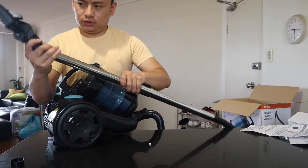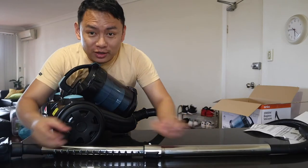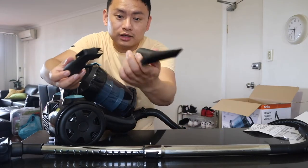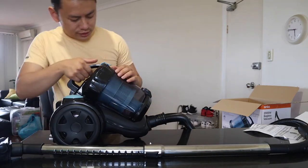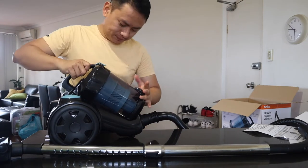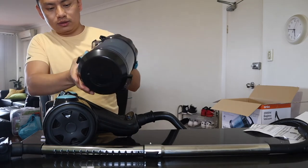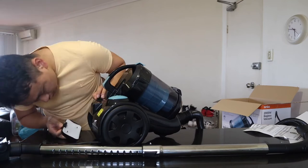We have the other one. The installation is good and we need to remove the vacuum from the vacuum. In front of the vacuum, we use our small — the installation is good. We need to remove the filter from here. I'm going to put the water in here. I'm going to put the filter in here.